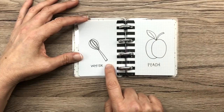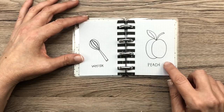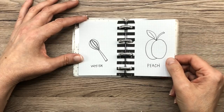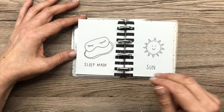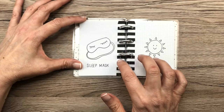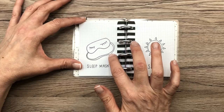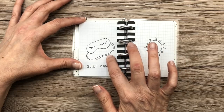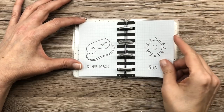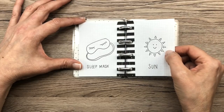This is one of my favorites because whisks — there's just something about them that's really cute to doodle. I had fun doodling that. Peach looks like a butt, you guys — let's face it, that was a bad peach. Sleep masks are fun if you're writing about self-care in your planner. I think I copied that from a Happy Planner sticker, but really easy to draw and cute. Sun — there are so many different ways you can draw a sun, but I liked this one with little triangles.